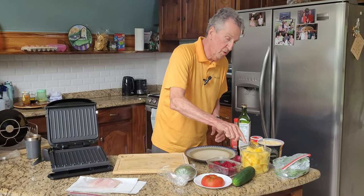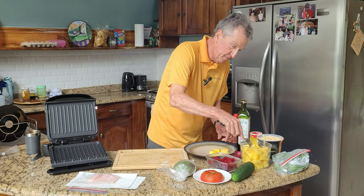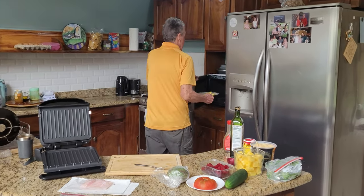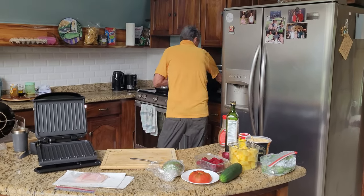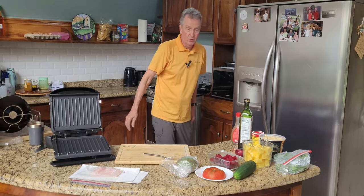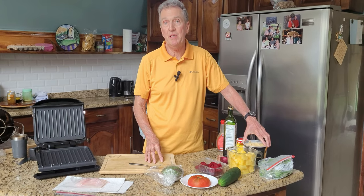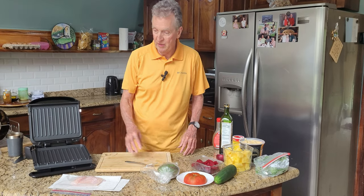I'm going to put some pineapple on the plate and put that in the microwave — 25 seconds. I'm going to add hummus. It's sort of a bean replacement. Hummus is made with chickpeas and sesame seeds, so I'll add a little bit of that to the plate next to the salad and the fish.